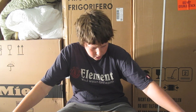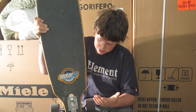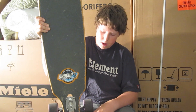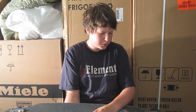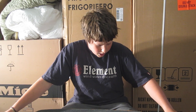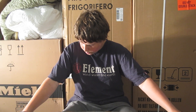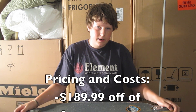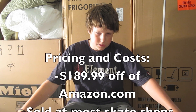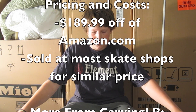Some of the cons to this board are, as I already said, this sticker with the grip tape. The grip tape is pretty good but it does wear off eventually. The bearings that come with the board kind of suck, but as with most stock bearings, they're usually not that great. Besides that, there really aren't very many other cons — it's a very good board. It was about $189 off Amazon.com which is great and it's got free shipping, and you can probably also get it at your local skate shop for around the same price.